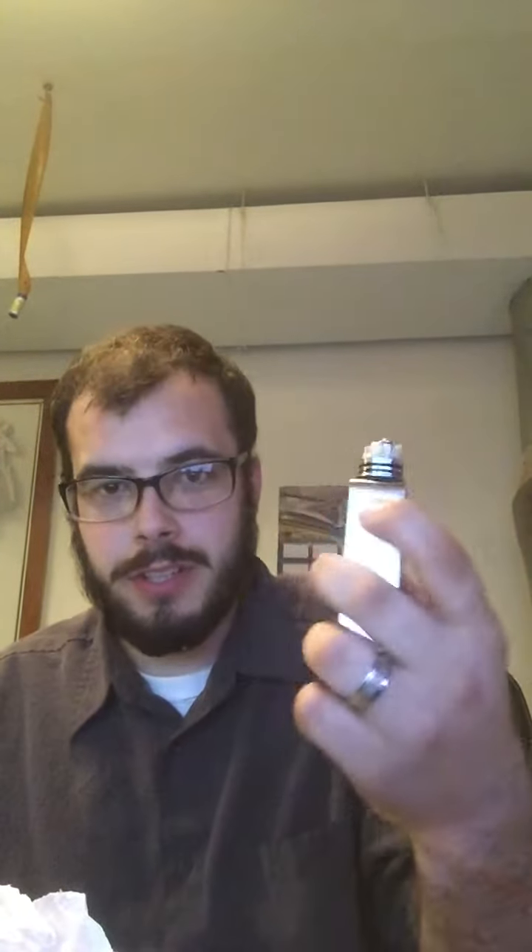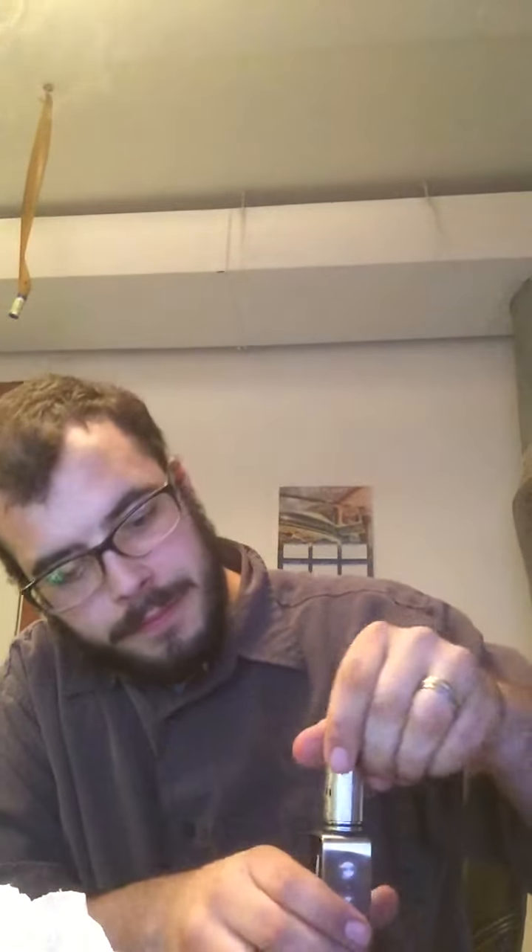Alright, so I made this awesome build that I want to show you. It is 10 wraps, 22 gauge Kanthal on a Dark Horse. And this thing just rips.